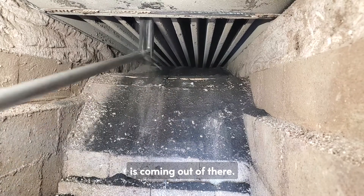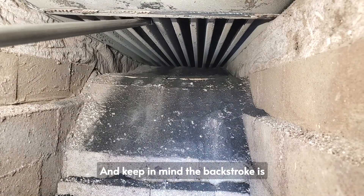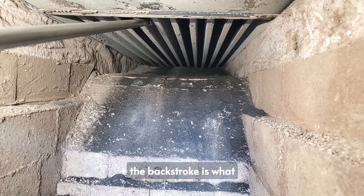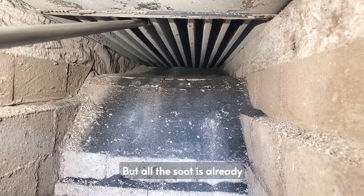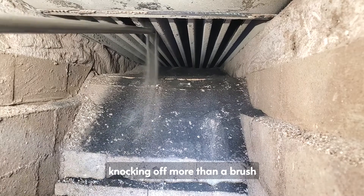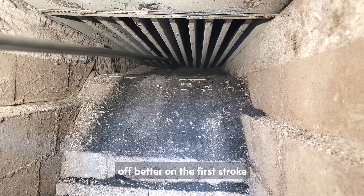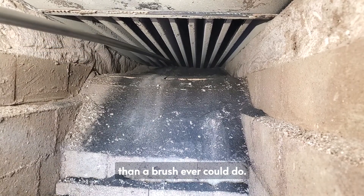I can't believe how much is coming out of there. The backstroke is what does the scraping, but all the soot is already knocking off more than a brush ever could on the first stroke. All the soot is being knocked off better on the first stroke than a brush ever could do.